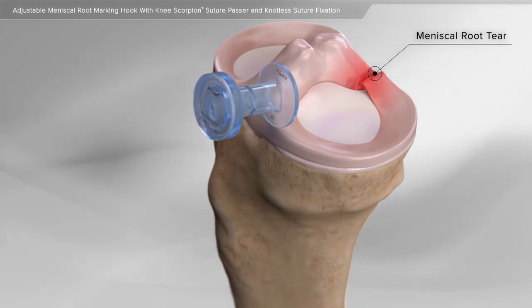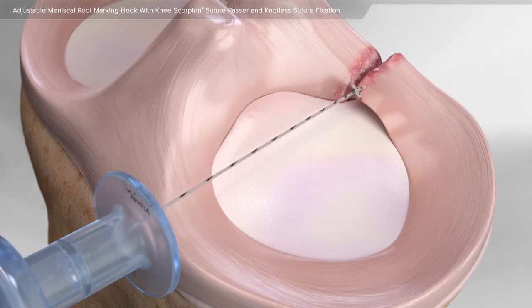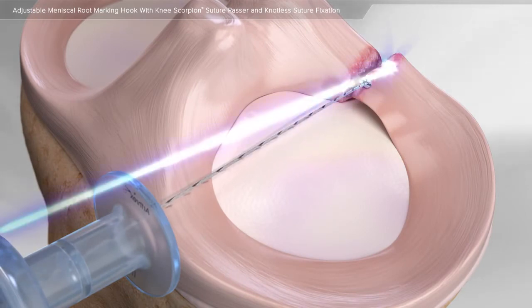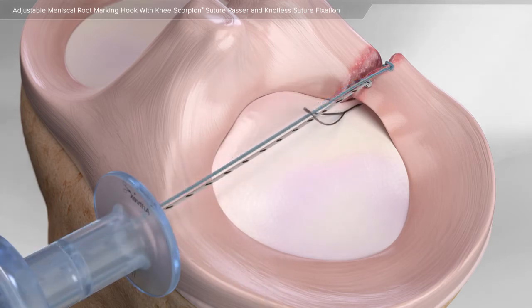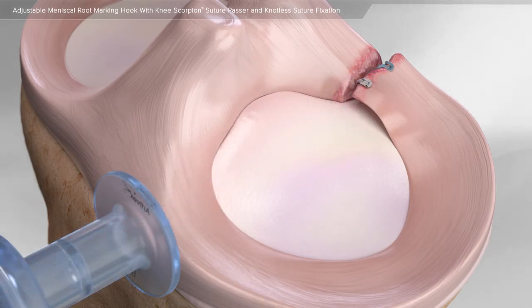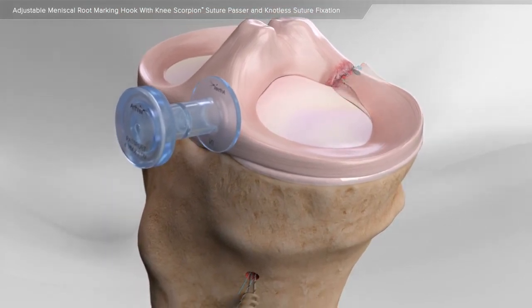Your surgeon will determine if the meniscus tear in your knee can be repaired surgically. Through minimally invasive surgery using a small camera, surgical instruments are used to place sutures through the meniscus root. Once the sutures are passed through the injured tissue, they are pulled through a tunnel made in the bone and fixed using a screw-in type anchor.